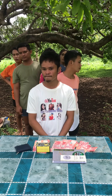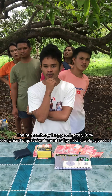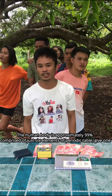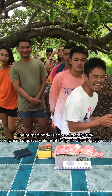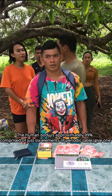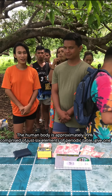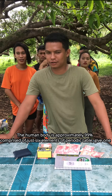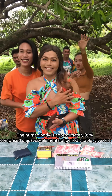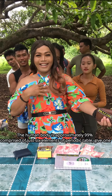The human body is approximately 99% comprised of just six elements of the periodic table — give one. Contestants successfully answer hydrogen, oxygen, and calcium.